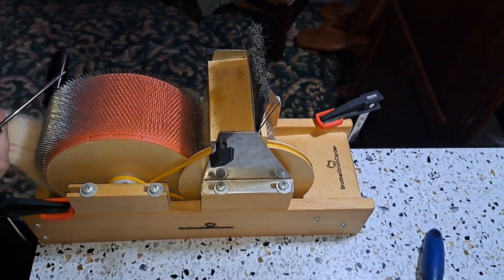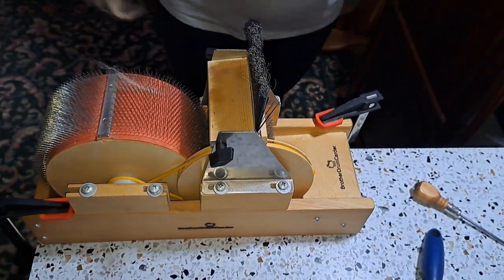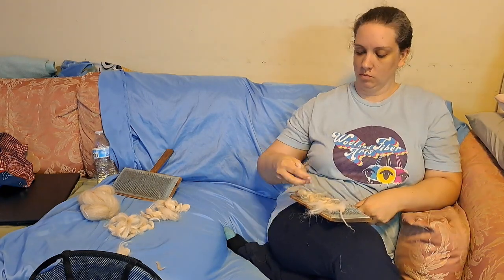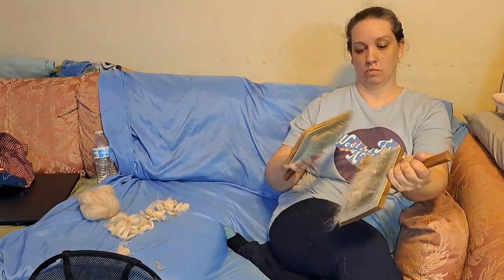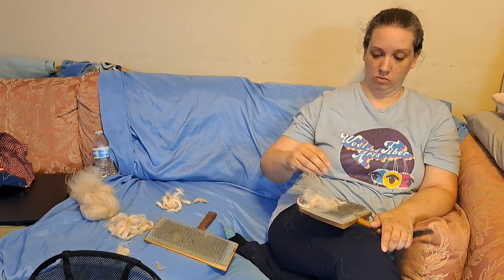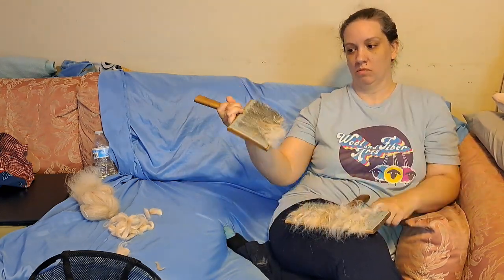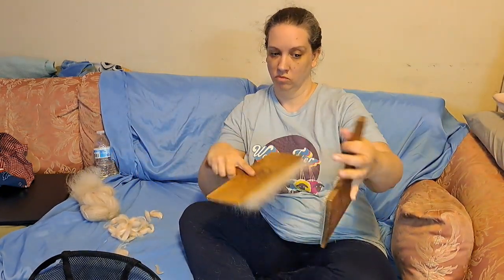I decided I was going to switch and try the hand cards for a while, because I could not see myself fighting with the drum carder for the whole bag of fleece. So here I am hand carding away, sitting comfortably on the couch, which is way better for my back. I have discovered what's been hurting my back for so many years — very crooked hips is my main trouble and incredibly loose joints is my other problem. Those two combined are not a happy combination.